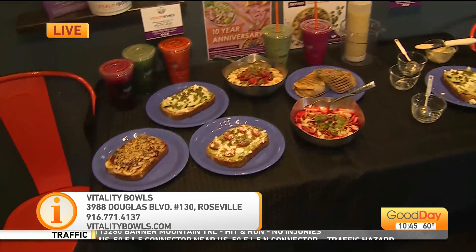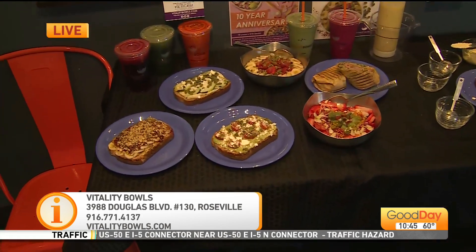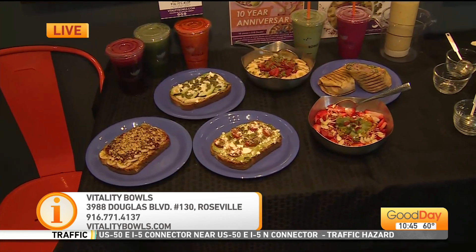Tell everybody the address. It's 3988 Douglas Boulevard — all the way down Douglas by Sierra College Boulevard. I just love all this food. Good stuff for you, for your health.